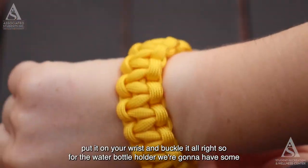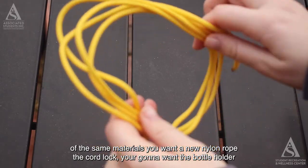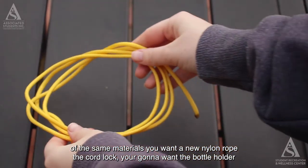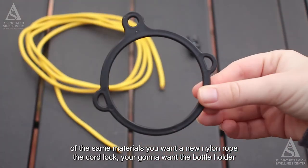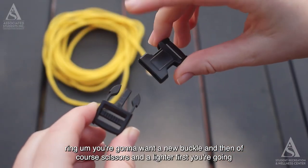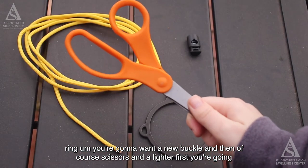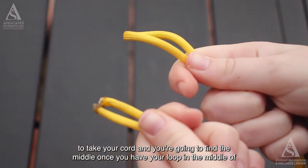For the water bottle holder, you'll need some of the same materials: new nylon rope, a cord lock, a three-ring bottle holder ring, a new buckle, scissors, and a lighter.